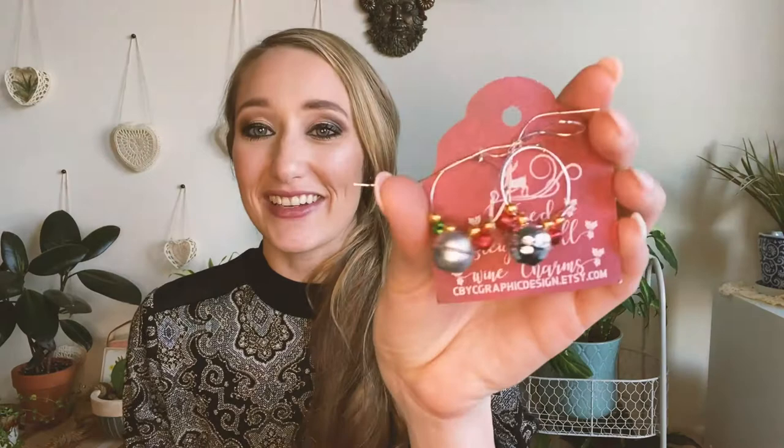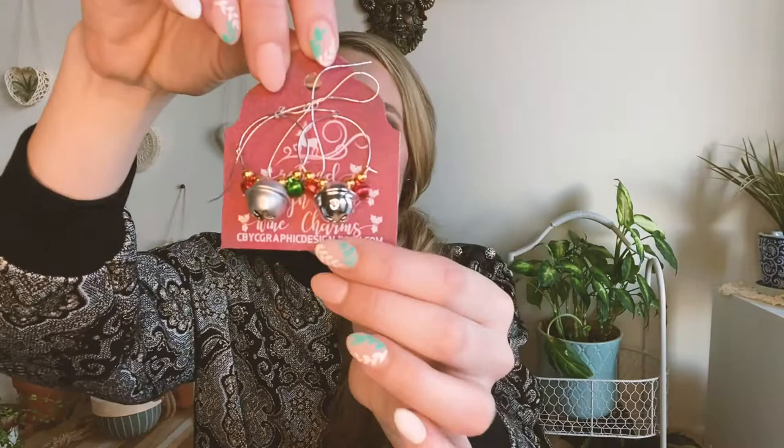We got these really cute jingle bell earrings, which I'm really excited to wear. I'm sad that I don't work in my office because I would definitely wear these every day in December and just jingle everywhere. But these are really cute, especially if you have a small gathering — for social distancing purposes people can still get in the holiday mood and wear these cute little earrings.